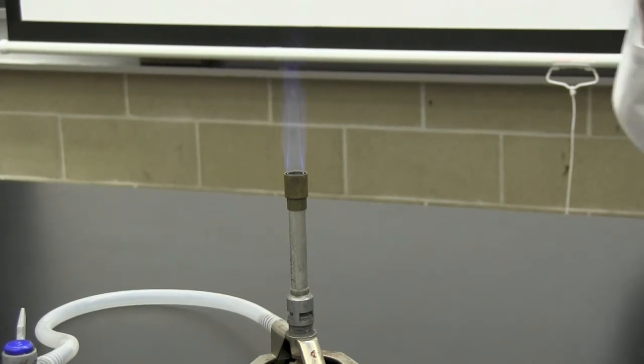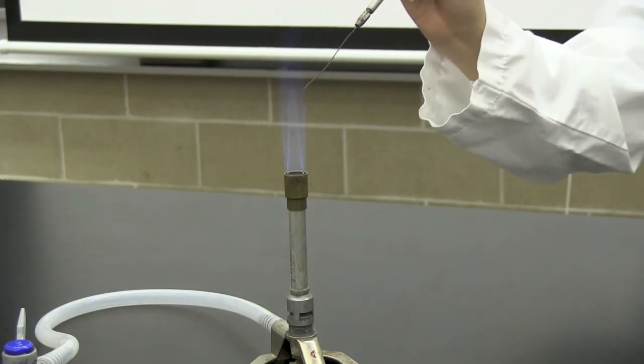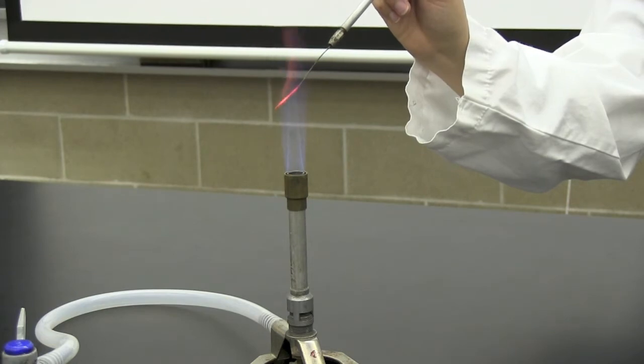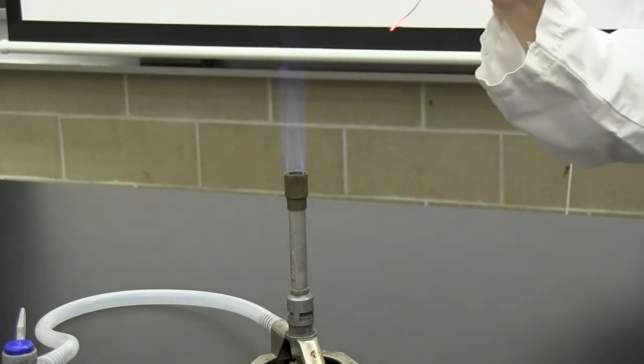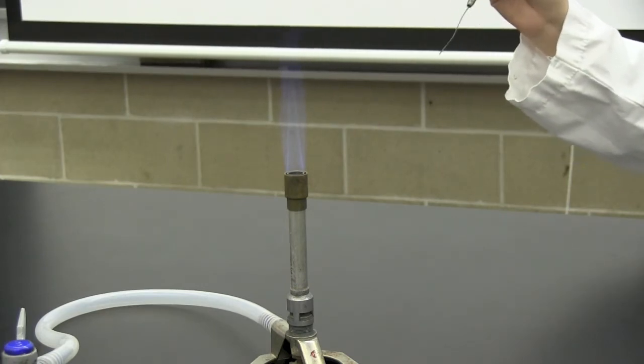When working with bacterial cultures, it will be necessary to sterilize your instruments. Hold your instrument at a 45 degree angle above the horizontal. Place and hold the tip of the instrument into the middle of the flame until it is red hot. Pull the instrument by waving it within a 30 centimeter radius of the flame to remain in the sterile area.